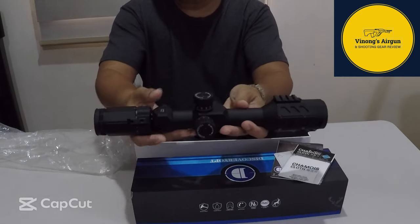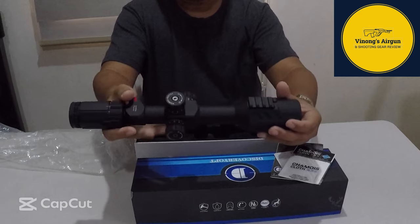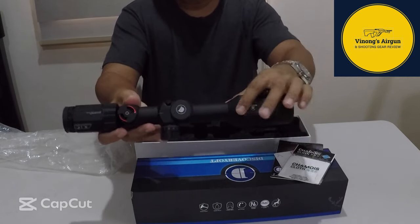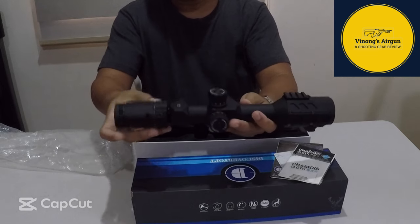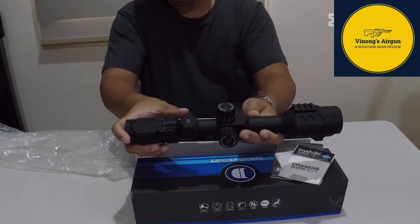Maganda rito, meron na siyang rail mount. Sabi rito: shockproof and waterproof. At meron siyang leveling indicator.